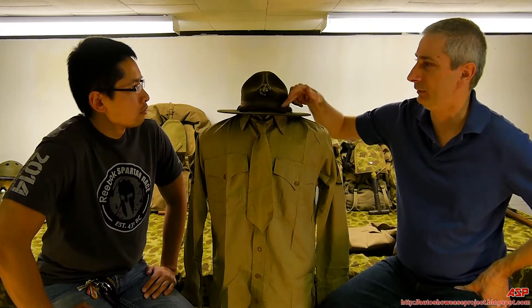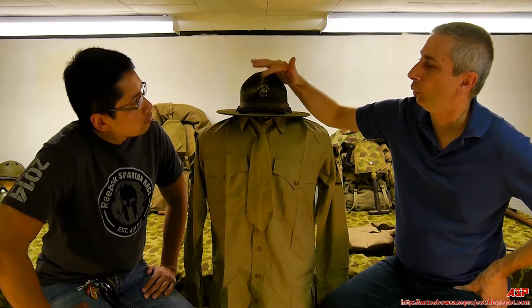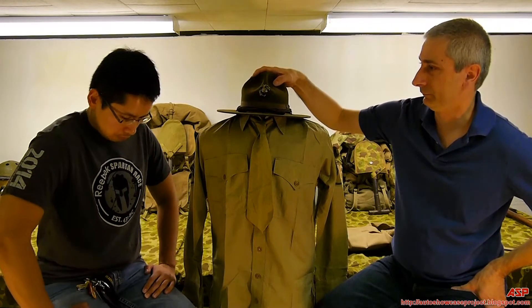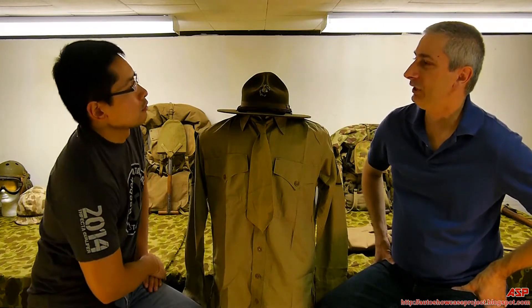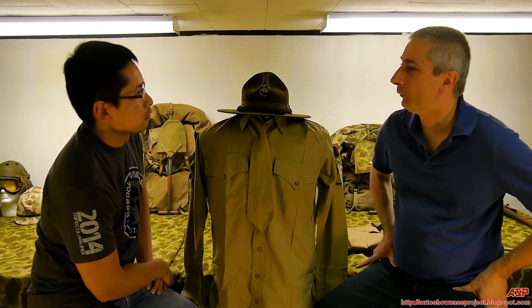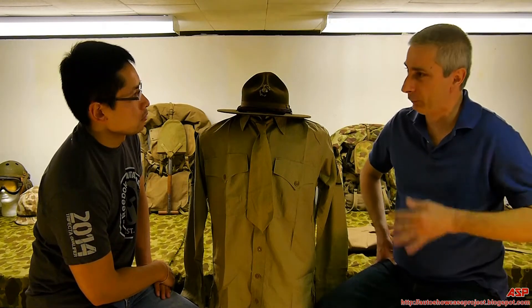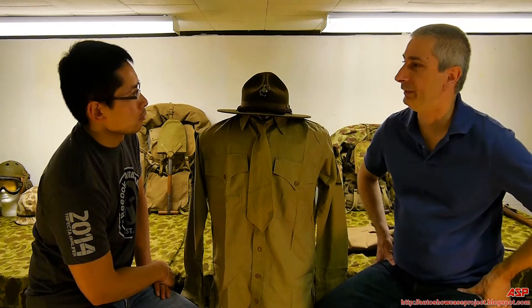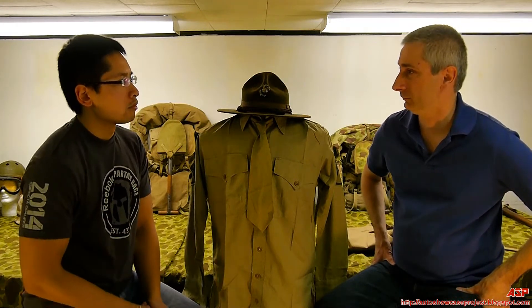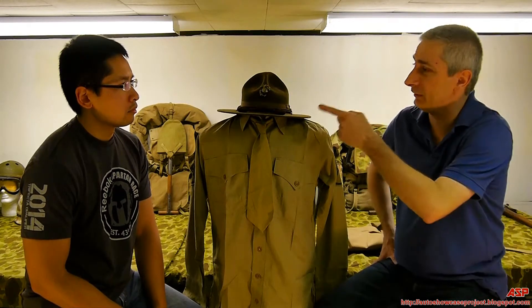This is an infantryman serviceman, because there's no color to the cord. The EGA is also for either an enlisted man or a non-commissioned officer, and the way you tell — most people don't know this — when you look at the globe, you'll see the Caribbean islands. If they're not there, it's an officer's EGA. Because during the Spanish-American War, the Army landed on Cuba, but the Marines' job was to take Puerto Rico. The Marines that landed on Puerto Rico in 1898 were led ashore by NCOs. So since then, only enlisted men and NCOs have the Caribbean islands on the globe of their EGA.